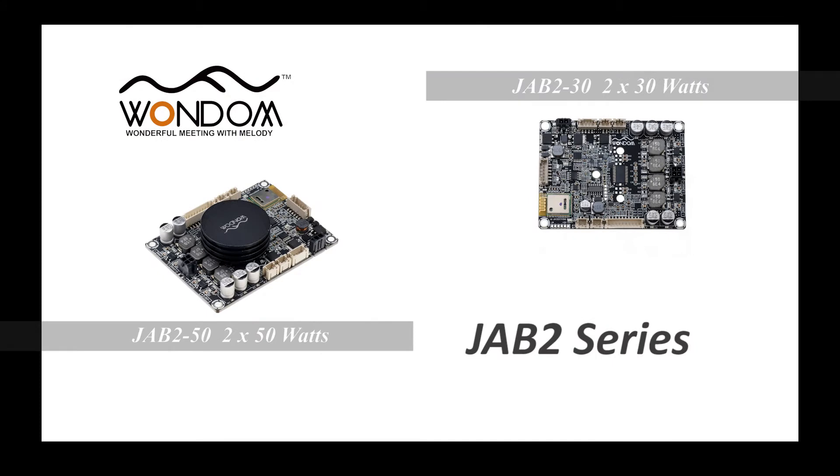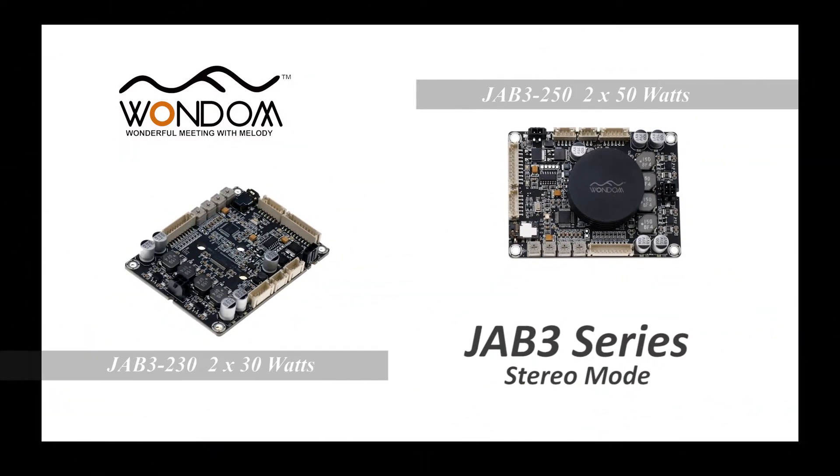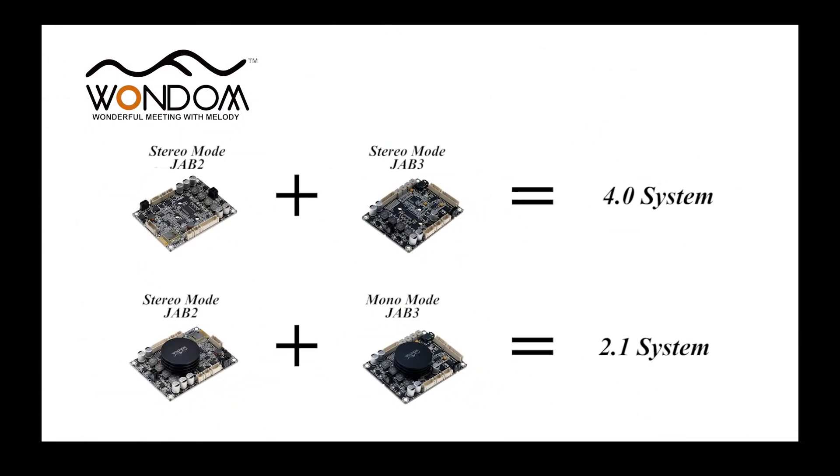As you know, JAB2 only has a stereo mode, while JAB3 has mono mode and stereo mode. When stereo mode JAB2 and stereo mode JAB3 are used, that is a 4.0 system — 4 channel 30W or 4 channel 50W. When stereo mode JAB2 and mono mode JAB3 are used, that is a 2.1 system: 2 channel 50W and 1 channel 100W, or 2 channel 30W and 1 channel 60W.